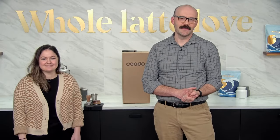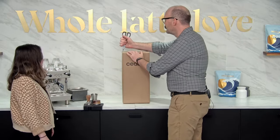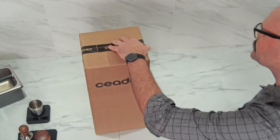Thank you guys so much for joining us. Let's just get to it and open it up. We were debating on whether or not we wanted to pre-cut it, and we decided — you know what? — let's cut it on air. Leave it sealed.